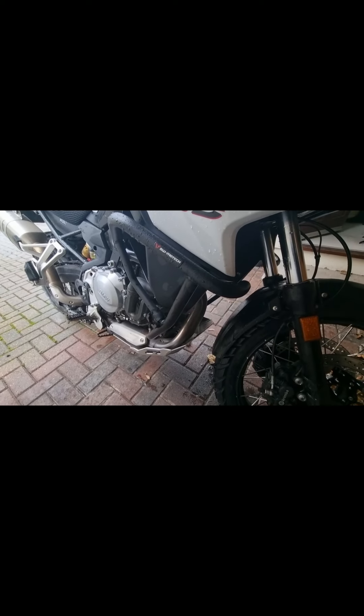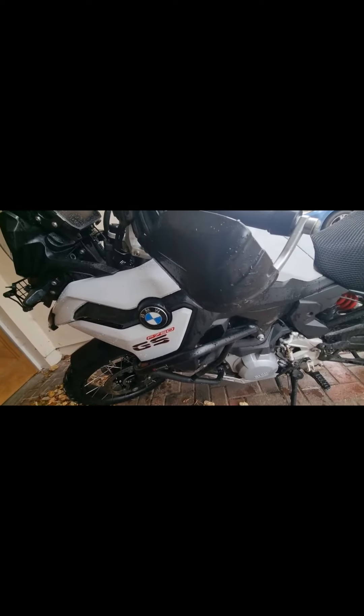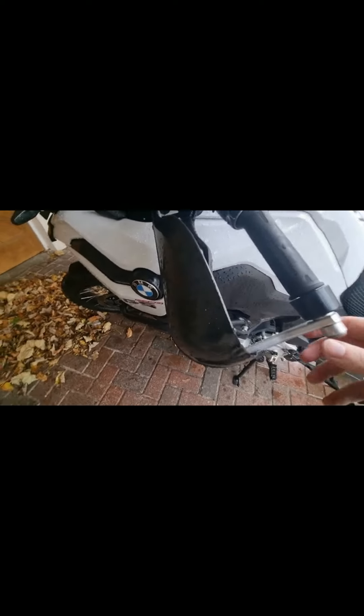Then we've got the crash bars from SW Motech. This bike's been dropped a few times already — not any high speed drops, just a few little drops. And then the bike busters as well. They've actually protected the bike very well. They protected the lever too — it got pushed up a little bit, but the lever was protected, which is what counts.